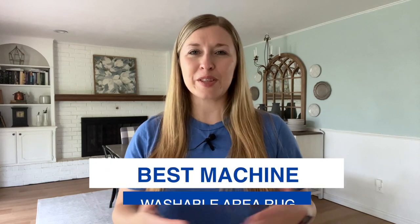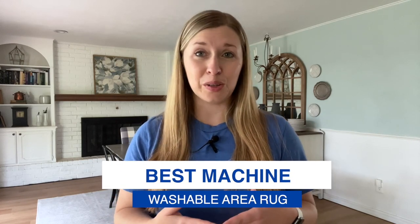Hey guys, are you looking for the best machine washable area rug to use in your home? Then I have the perfect washable rug for you. In this video, I will be sharing my experience with the Tabor Natural Ash Tumble Washable Rug, which is an amazing spill proof rug that you can use in your home and wash at any time. If you're looking for a washable rug, then you will love this video.